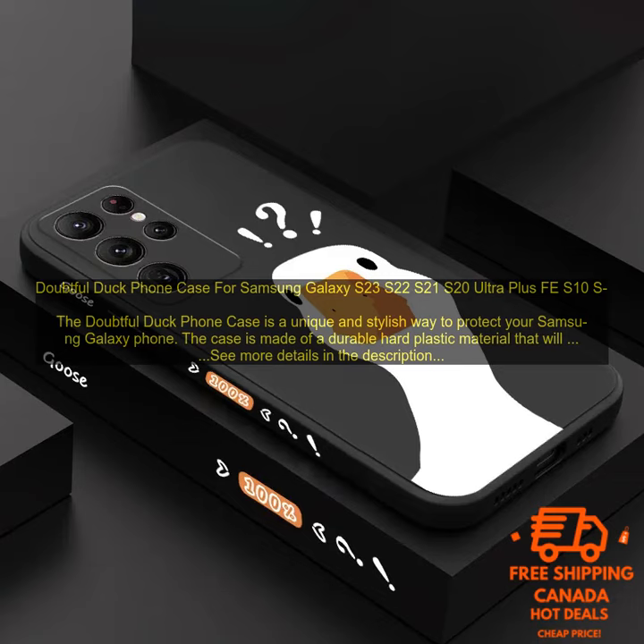The Doubtful Duck Phone Case is easy to install and remove. Simply snap the case onto your phone and you're good to go. The case also doesn't add any bulk to your phone, so you can still use it comfortably.